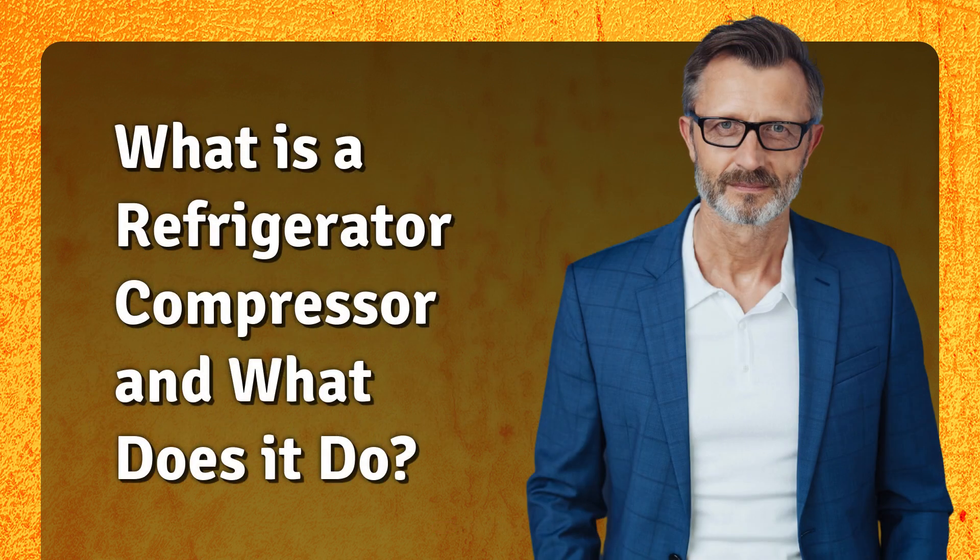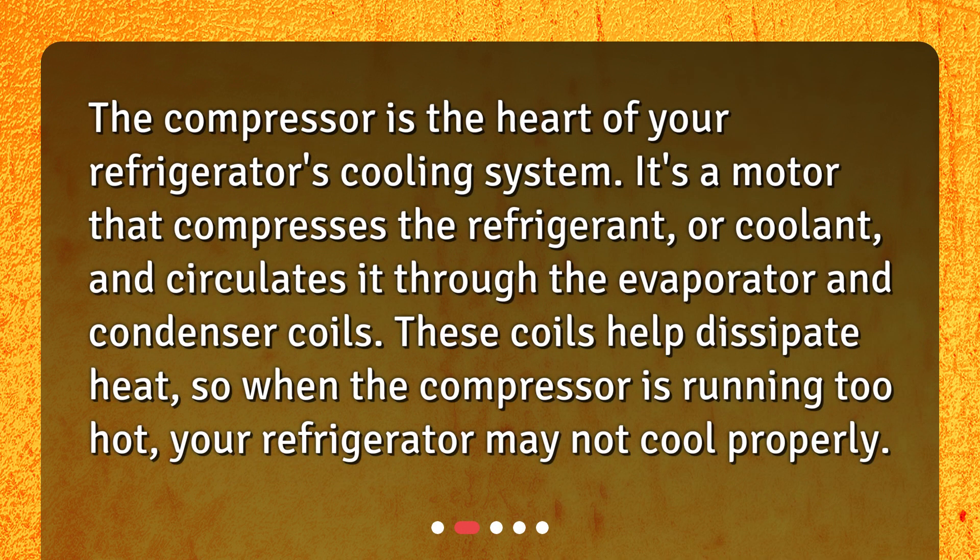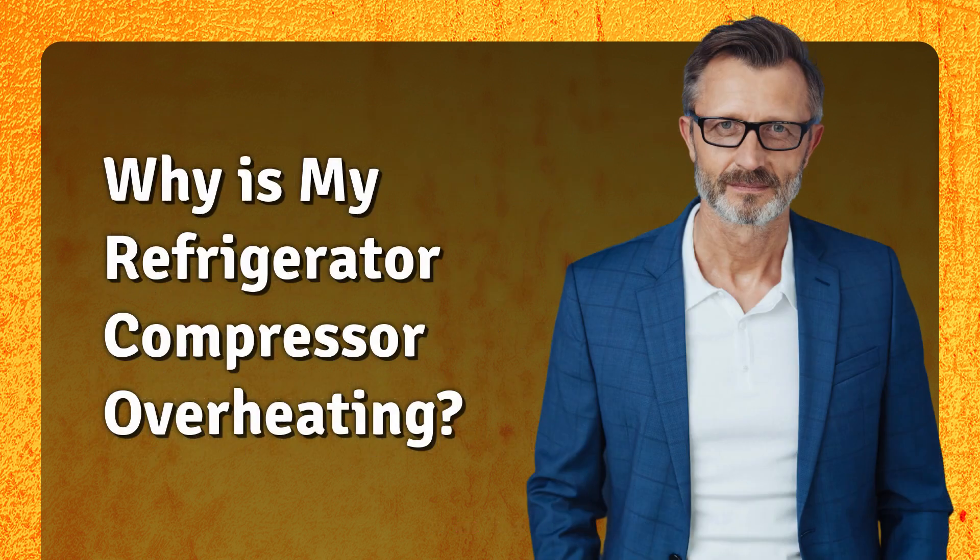What is a refrigerator compressor and what does it do? The compressor is the heart of your refrigerator's cooling system. It's a motor that compresses the refrigerant, or coolant, and circulates it through the evaporator and condenser coils. These coils help dissipate heat, so when the compressor is running too hot, your refrigerator may not cool properly.